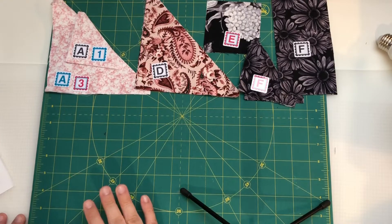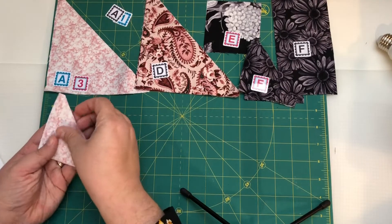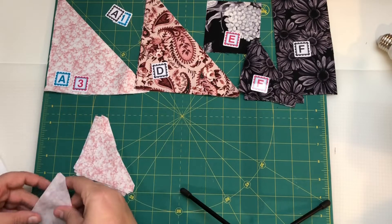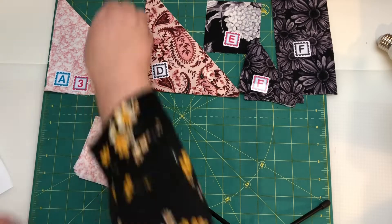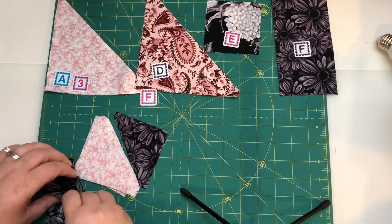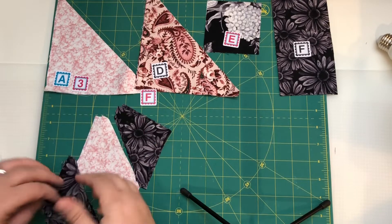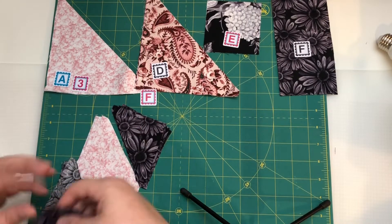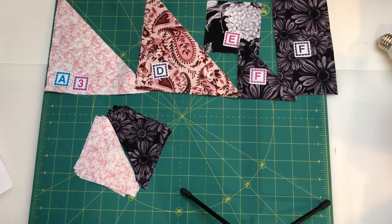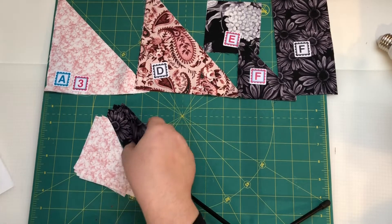Step one says to make eight half square triangles with A1 — which would be these — and F. So I'm going to count out eight of these, and then the little triangles in the F fabric. I've got a couple left so I'm going to put them back and put my F marker on them so I know what they are. I'm going to take these over to the machine, take a seam, press towards F which is the darker side.